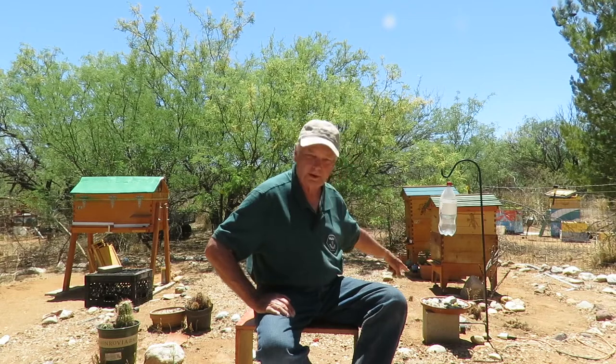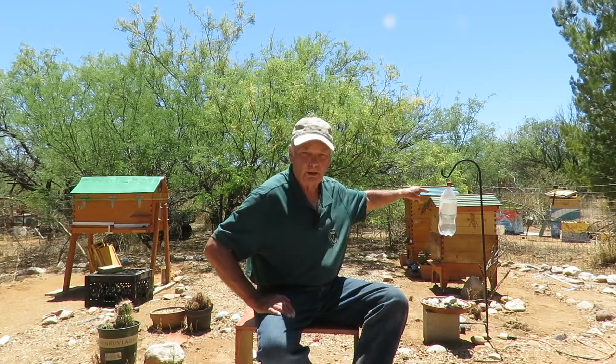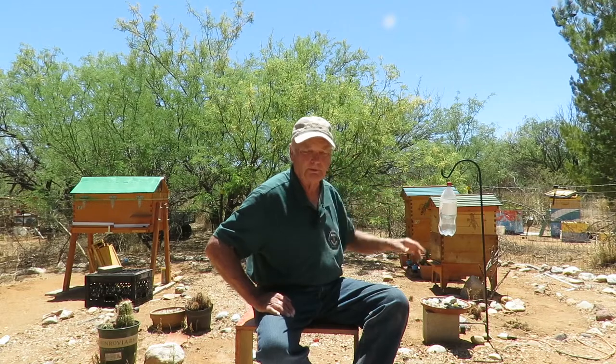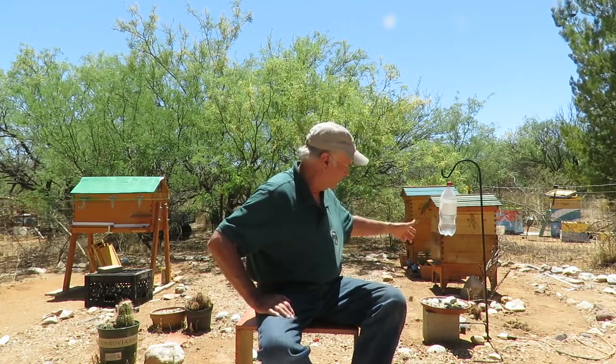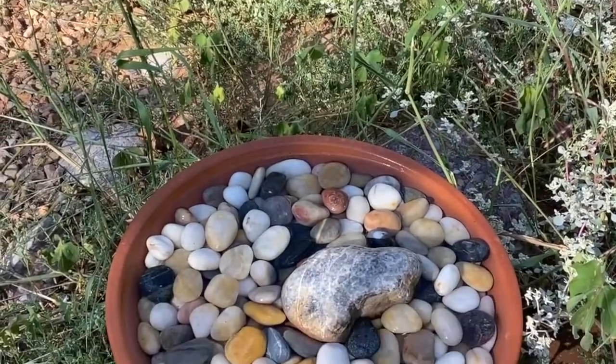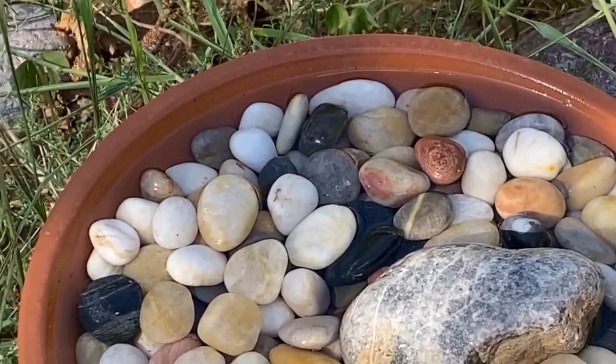Another inexpensive easy source of water for your bees is what you see here. It consists of a little shallow basin, maybe about two inches deep, filled with rocks and water. A two-liter soda bottle with a small hole drilled in the bottom is used, and by controlling how much the cap is tightened or loosened you can control the amount of drip coming out of the bottle — about one drop every three or four seconds. This lets the two-liter bottle last almost an entire day, which may be all you need for a single colony.